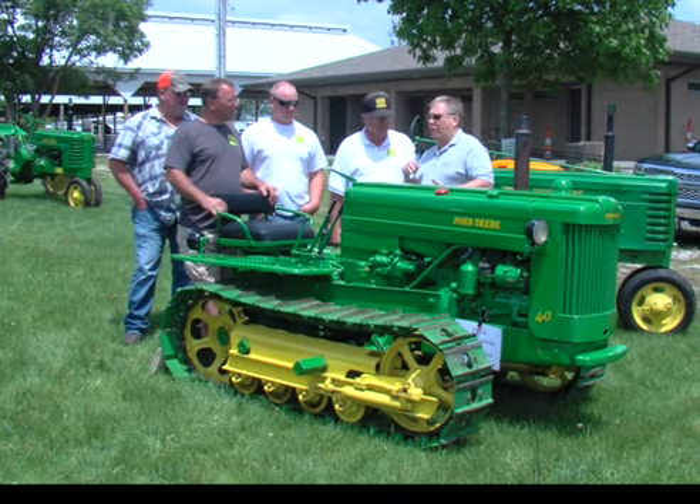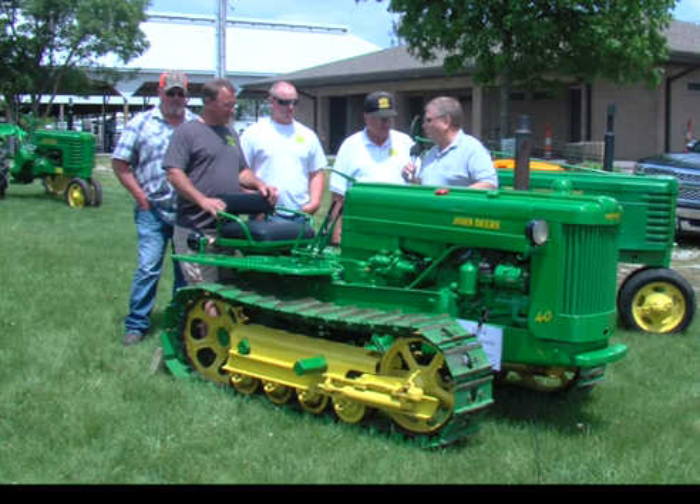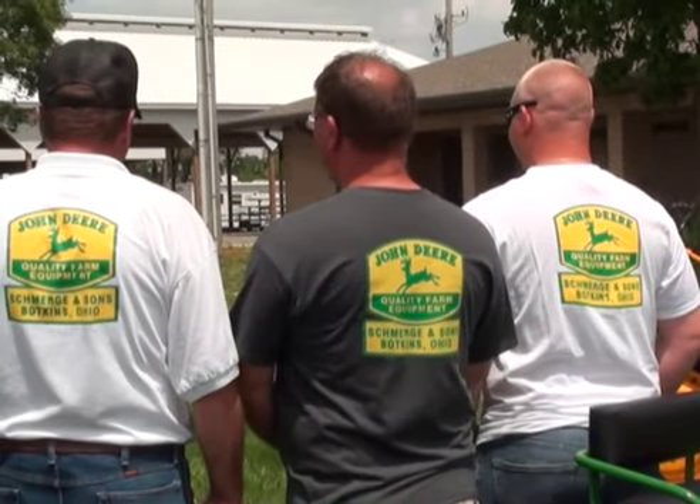Just much like the theme of the Buckeye Farm Antiques show, yours is a family affair. That's right. We try to keep it that way. It makes peace in the family. You can't help but notice — you have it on the front and the back of your shirts. That's right. We are pretty proud of that.